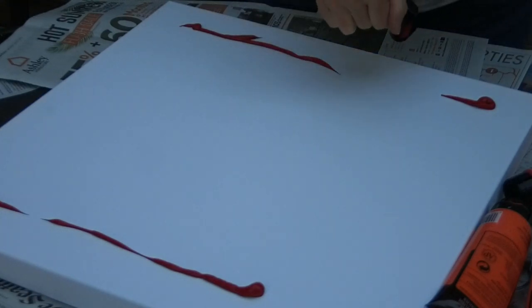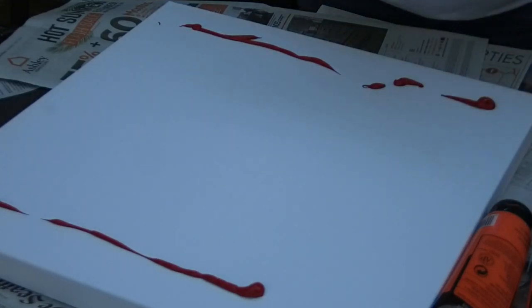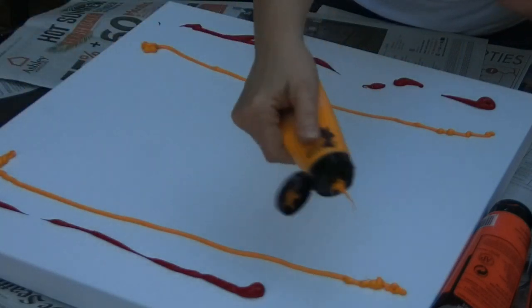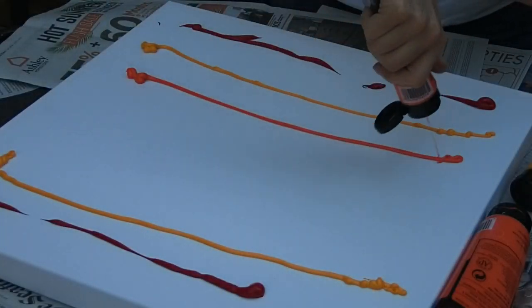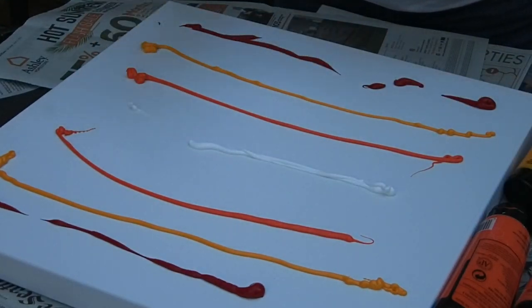You can plop the paint down any which way you are called to do. I'm using fiery colors here, because these are some of my favorites. Just a variety of stuff.